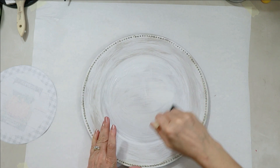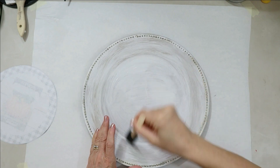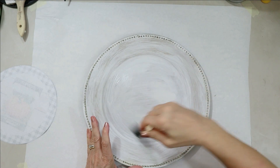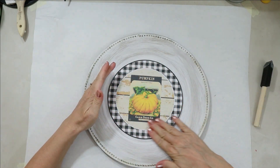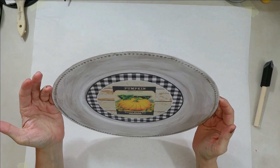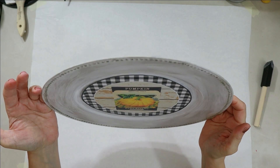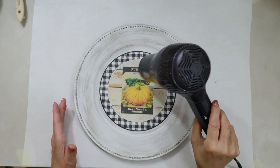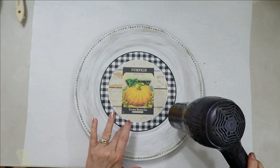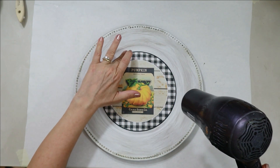Someone asked me: how do you stop the ink from bleeding when you're Mod Podging? You've got to wait at least one hour after you put something through your printer, and preferably longer — I have better luck with three to four hours. If you can do it overnight, that's even better. Then you use as little Mod Podge as possible — just a few drops, just enough to get it to stick down, and you dry it right away. That's your best tri-fold attack to try and prevent your ink from running.